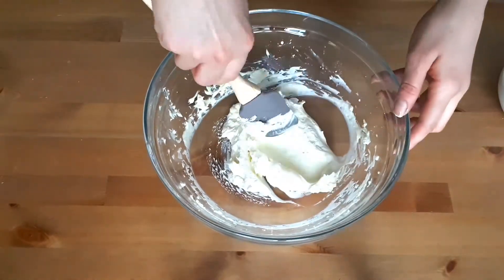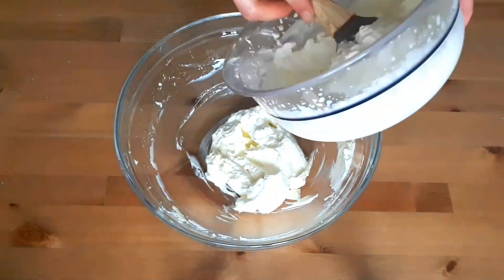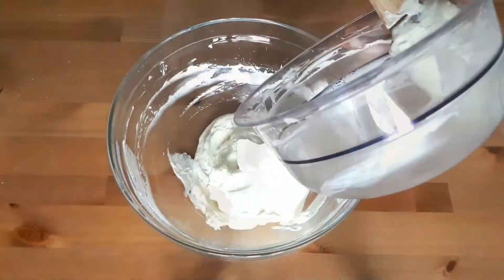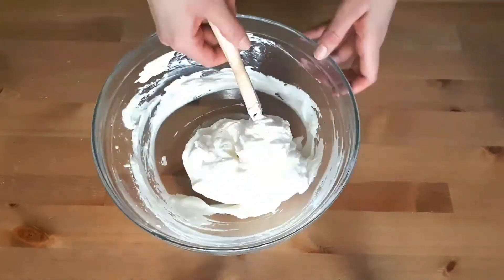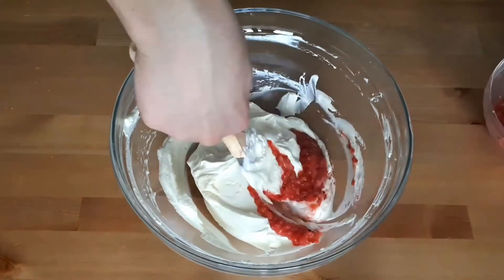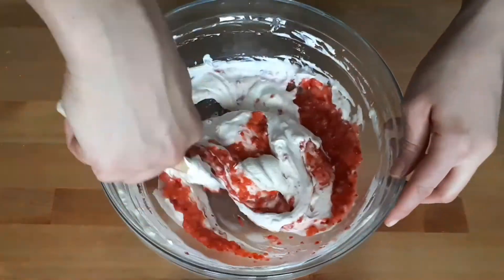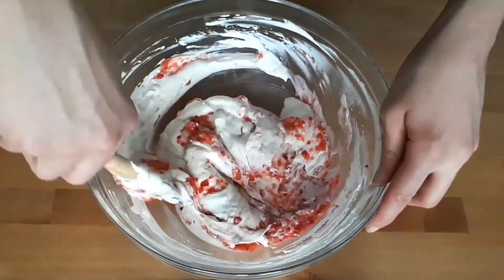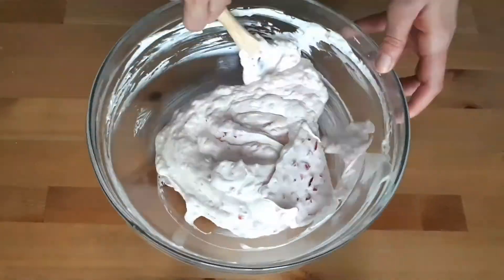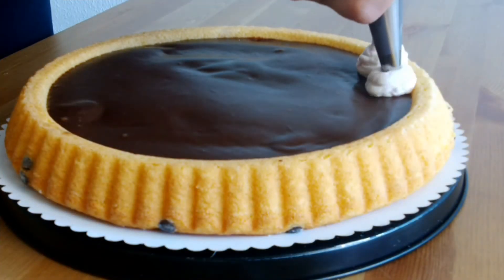Use a spatula to gradually incorporate the cream into the cheese using circular movements from the bottom up, scraping the sides to keep all the air incorporated. Keep doing this until all the cream is folded in. Then, using the same technique, gently fold in the strawberries, being careful not to over-mix — just enough strokes to incorporate the two.